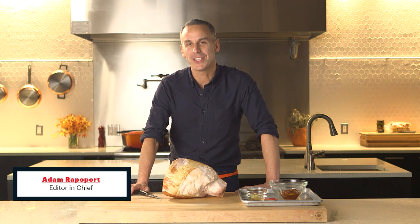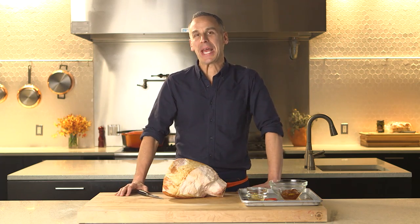Hey guys, I'm Adam Rappaport, welcome to the BA Kitchen. Today we are making a bone-in smoked ham, also known as the best thing ever.